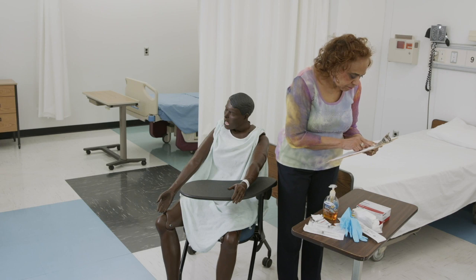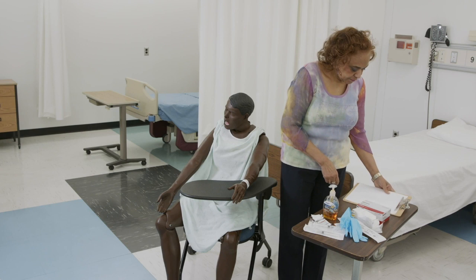Then you check the medication order against the original order that was written by the provider. Then we would like to check the patient's health record for a list of any allergies.